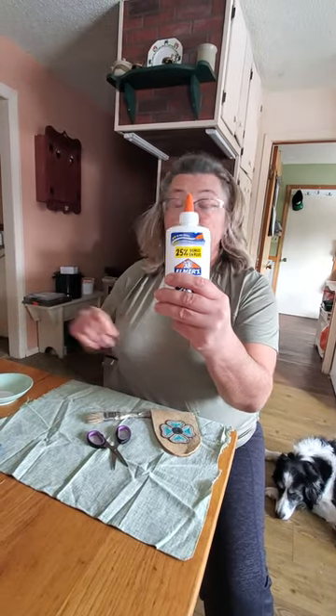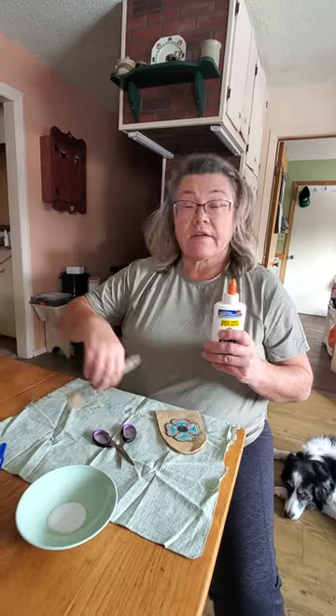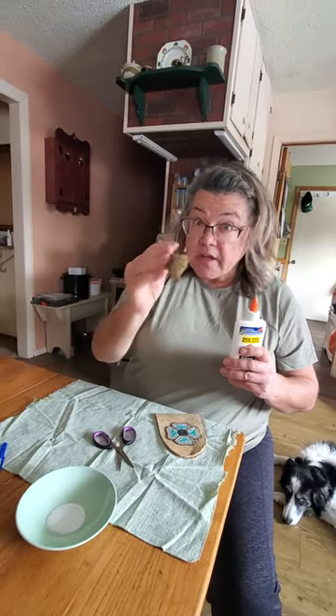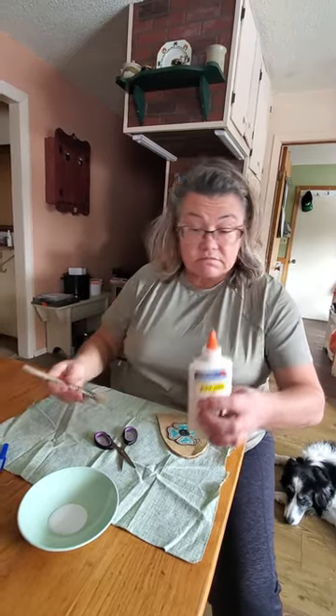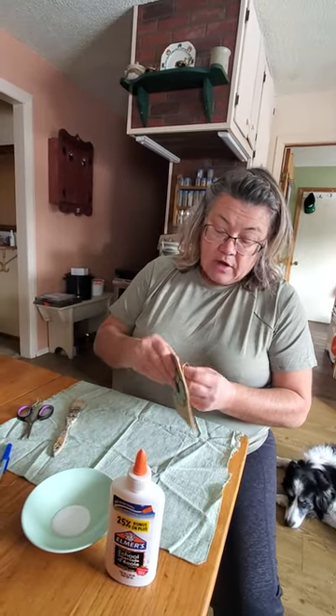I've got Elmer's glue — I put it in a little bowl — and I've got an ugly paint brush. If you've got a smaller one that's better; I can't find mine, it got lost in the move somewhere.